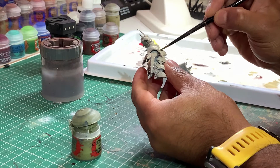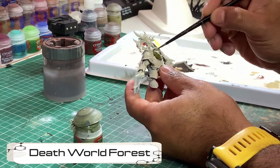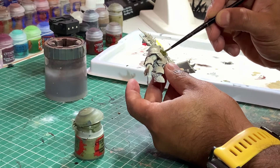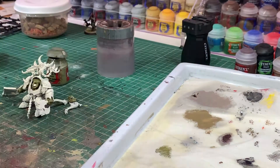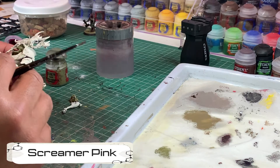First thing we're going to do is start painting all the skin with Death World Forest. Just coat all the skin, thin down your paints and if you need to you can always go over it with a second coat. When you're finished with the skin, get some Screamer Pink and pick out his tongue.